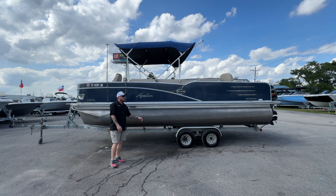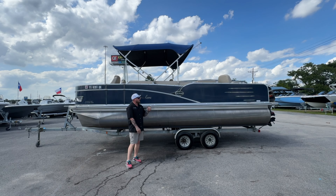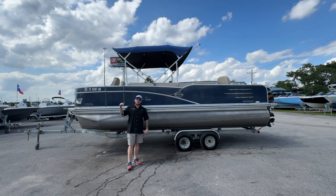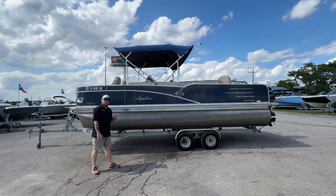Hey guys, what's going on? My name is Connor Kilgo. I am here at Texas Marine, standing in front of our 2016 Avalon Catalina 2385 Quad Fish. Let's do a little walk around and look at some of the key features of this boat.